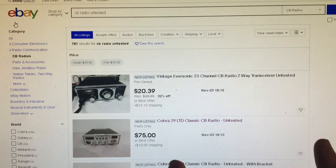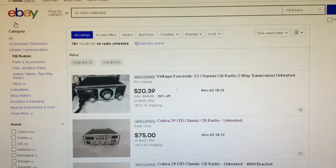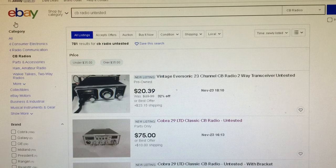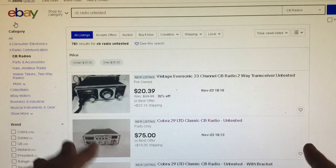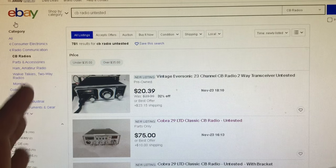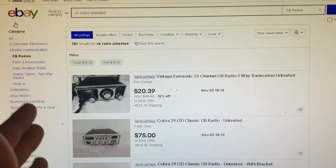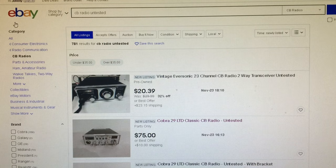Watch for technical slang. If someone is selling something untested and they take the top off the radio and take a picture of the board — that's a red flag. If they don't know how to test it but they're opening it up and photographing the internals, they know more about radio than they're letting on.